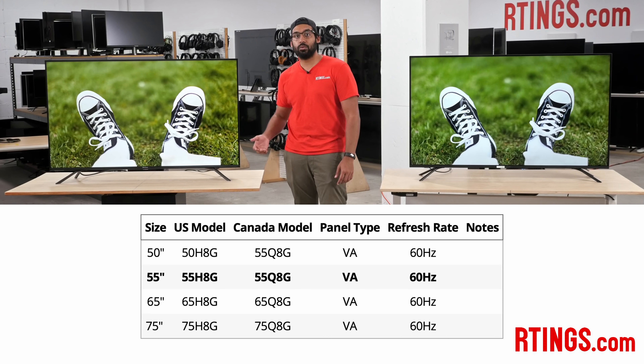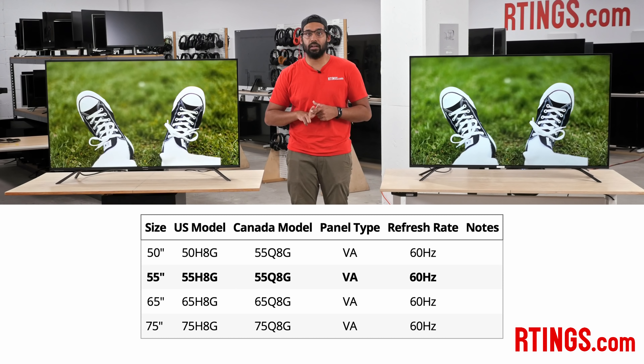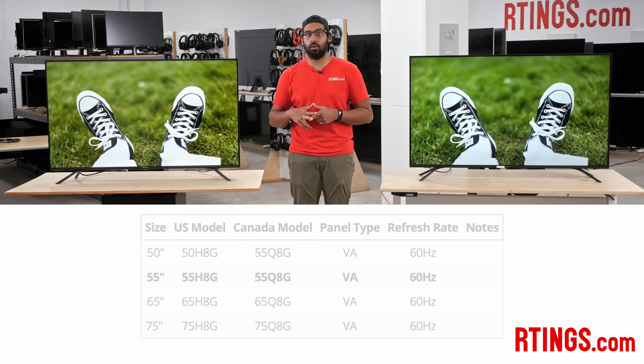We bought the 55-inch to test, but it's also available in 50, 65, and 75 inches. We expect the other sizes to have very similar picture quality.